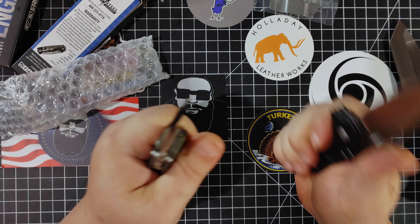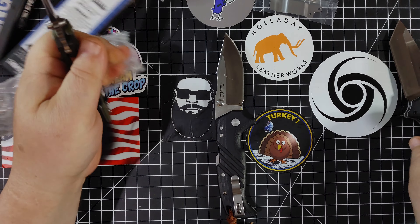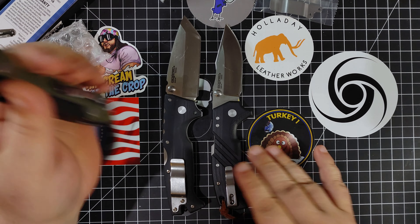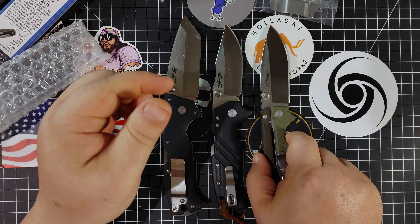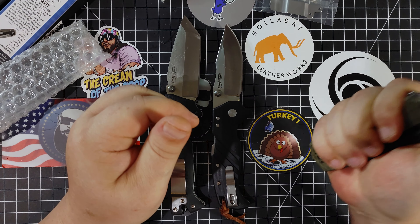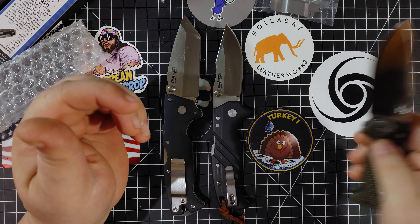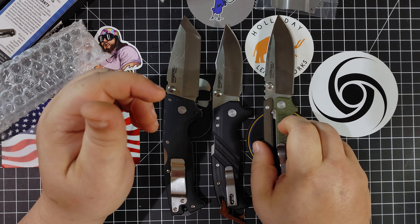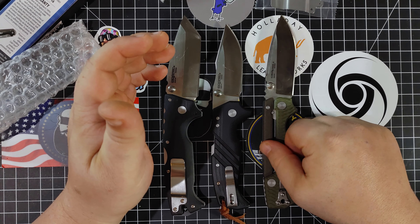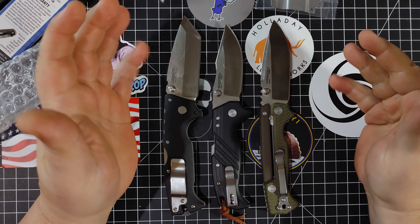This one feels good too, but I like the way the Engage feels better. If I had to rank by feel, I would go AD10, Engage, and AD15. This feels great though — if you don't have an AD15, you need one. You need one of all these knives. Look at the S35VN steel. Just good stuff — great blades, great locks, three different locks. This is such a cool setup.